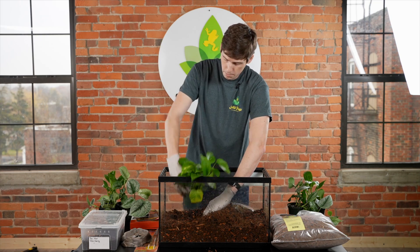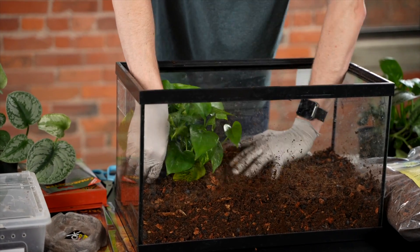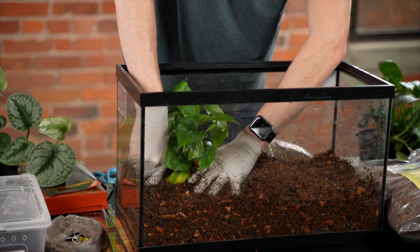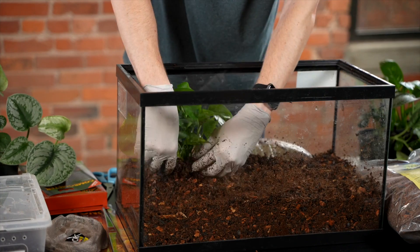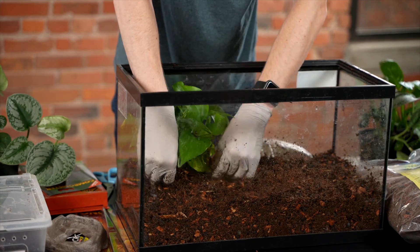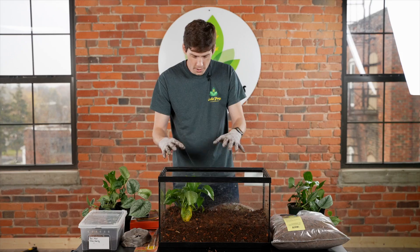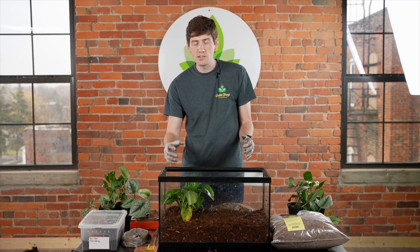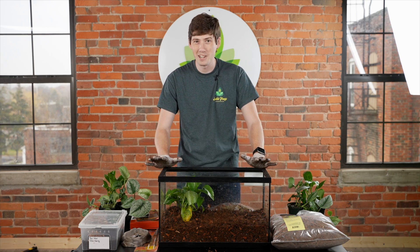You can also, to kind of prevent uprooting when you're first planting, just put the whole plant pot directly in there and fill it in. If you know anything about pothos, this will very quickly fill in the rest of the tank. Maintenance is pretty easy — you can just take a pair of scissors and trim it down whenever you notice things are getting a little bit out of hand.